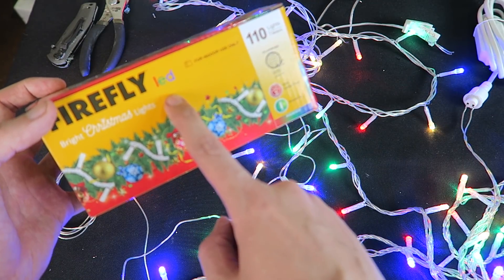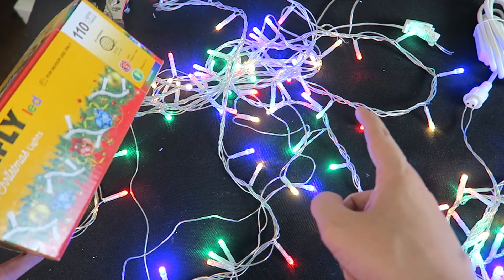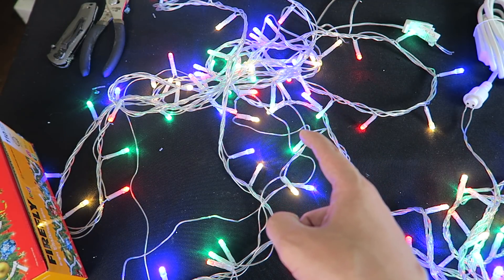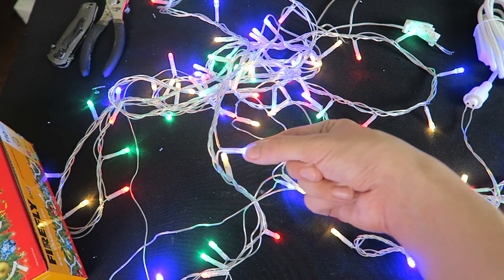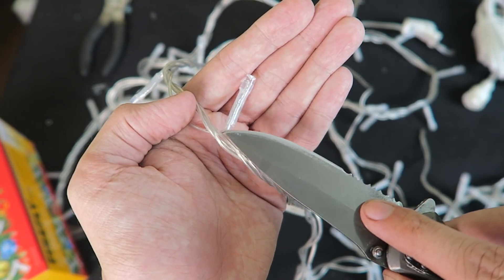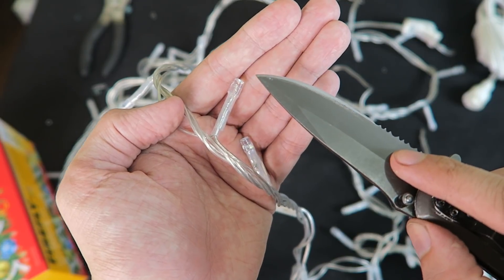One of the common questions about these Firefly LED Christmas lights is: are the bulbs replaceable, and what happens if one of them fails? No, they're not replaceable. Today we're going to find out what happens if one fails — we'll remove the plastic protection from one of the LEDs and then test it.